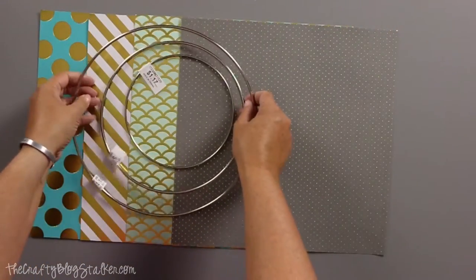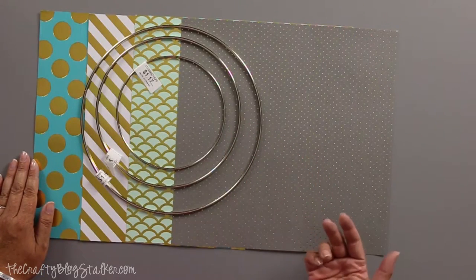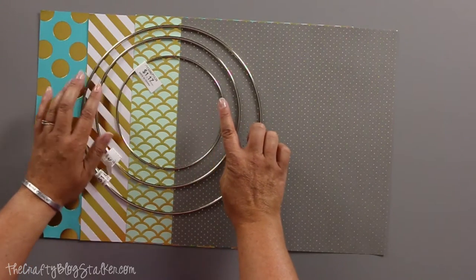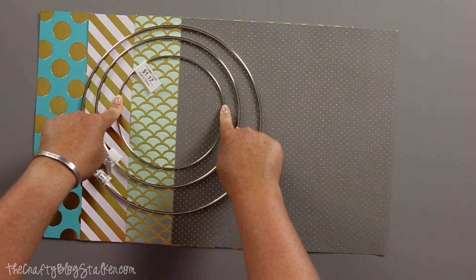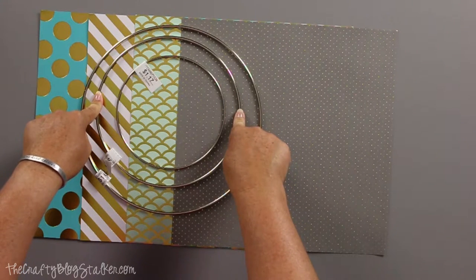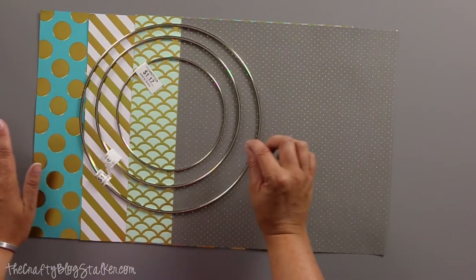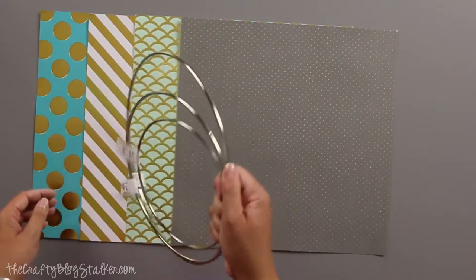I've got the three different ring sizes and I want them to be layered so you can see each layer of paper with the ring. So I want all of the strips of paper on my smallest ring to be 12 inches long. My next ring will be nine inches long. And my outer ring will be six inches long. So they'll kind of cascade in. And I've also decided that I want all of my strips of paper to be three quarters of an inch wide.